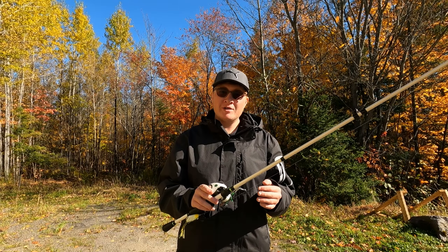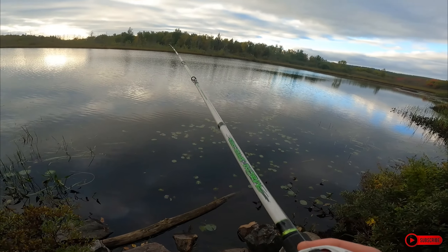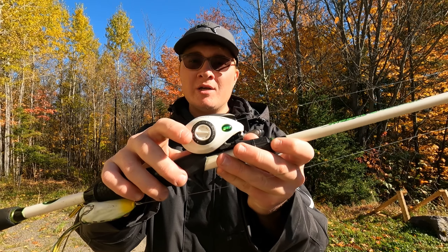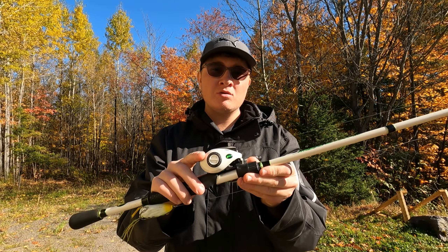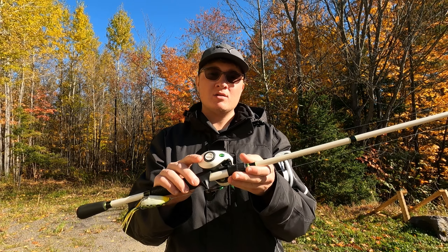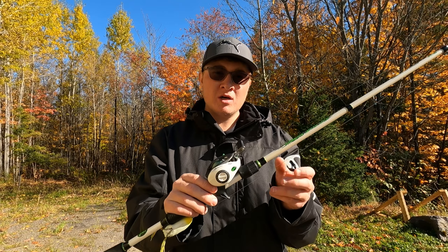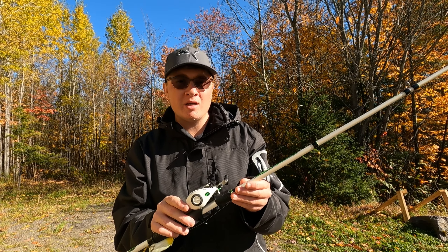This reel is an 8 ball bearing system making it super smooth. It also has easily adjustable magnetic brakes on the side. I usually like to keep these magnetic brakes at around 2, but when I first started I had them anywhere from 8 to 10 — it really helps you avoid backlash when you're first starting out and learning how to use a baitcaster.